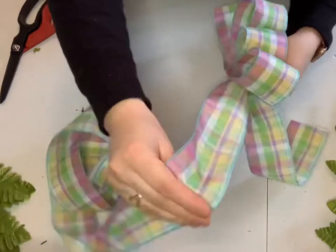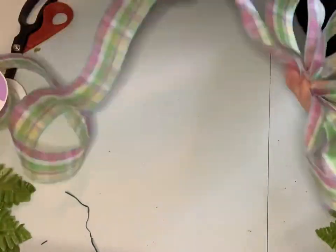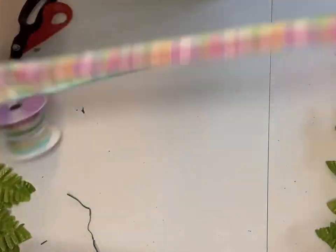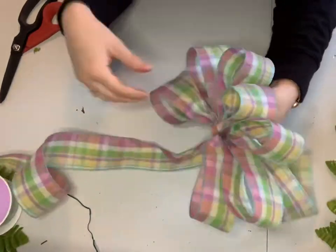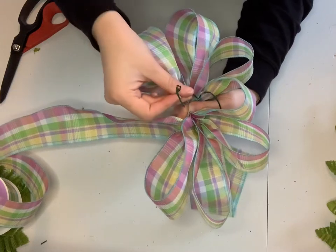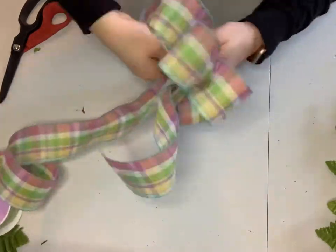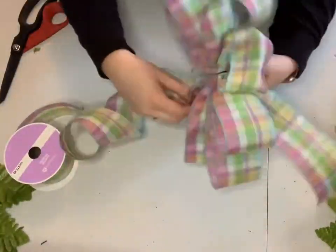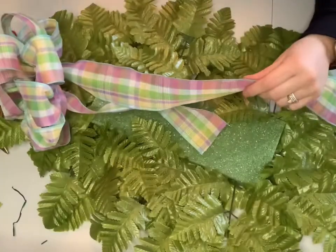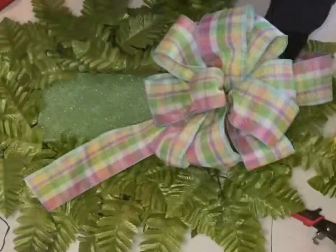To get a nice full bow, you're going to need at least 8 to 10 loops. Continue that same process, keeping that pinch in the middle until you get all your loops in place. Once you're happy with the amount of loops, take your wire and weed it through the first loop and then down and around all of the loops. Twist it and fluff your loops up until you've got the perfect bow. Then cut your other tail to match the length of your first one.